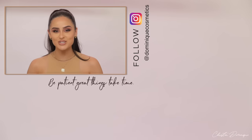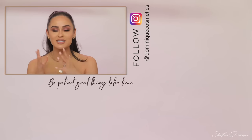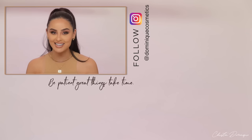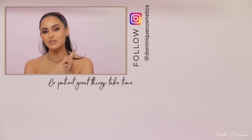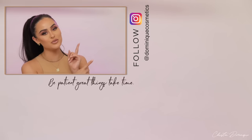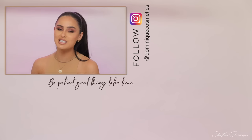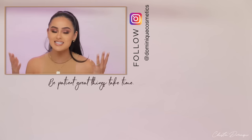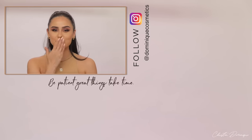Thank you guys for watching. I hope you enjoyed today's video — if you liked it, make sure to thumbs it up, it helps my channel a lot. If you like this how-to for beginners series, comment below what you want to see next: lashes, liner, contour — I got you. And before I let you go, I want to give you a little motivational message: be patient with yourself. Great things take time, just like your eyeshadow — it's a gradual process. I love you guys, and I will see you in the next video.